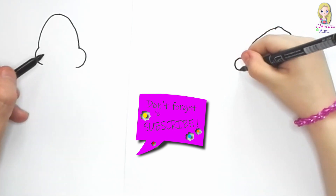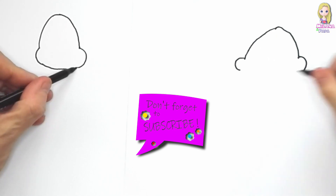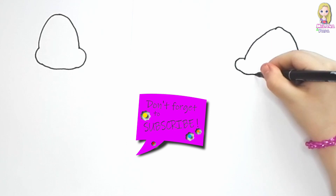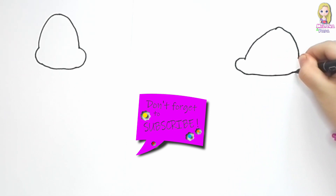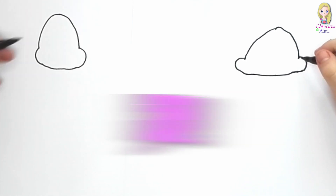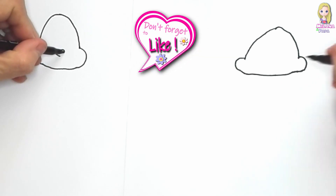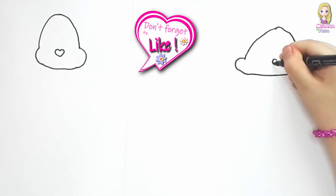Daddy's gonna just connect these two lines because we're gonna draw Franny very easy. There's a more difficult way to do it but we're gonna do it the easy way today. Now we're gonna draw the nose — let's draw a little heart for the nose. So right there in the middle Daddy's gonna draw a beautiful little heart for the nose.